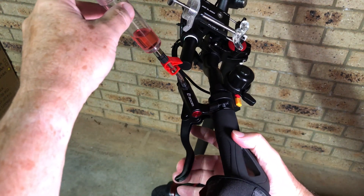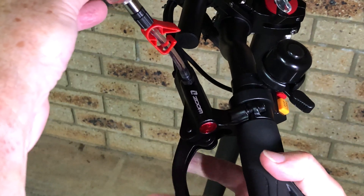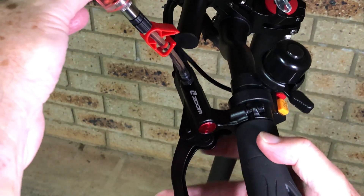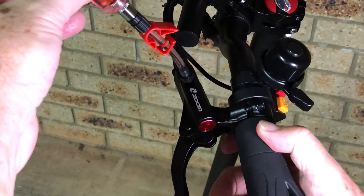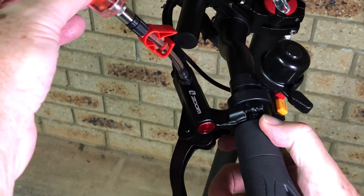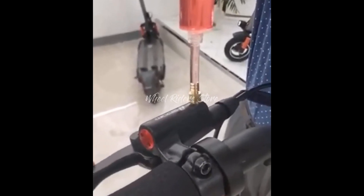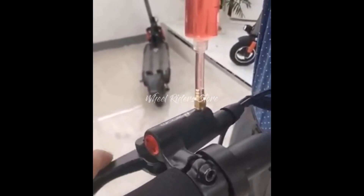Now you can start pumping the brake lever. Rather than slowly squeezing like you would normally apply a brake, you actually want to flick it, because that vibration helps the air bubbles drift up to the top of the reservoir and out through the filler port. Unfortunately there wasn't much air in my brake lines because I'd already purged them recently, so I'm showing you another video from YouTube that demonstrates what it looks like.